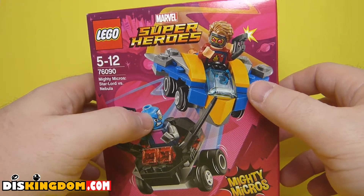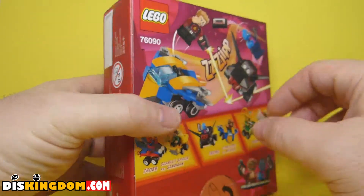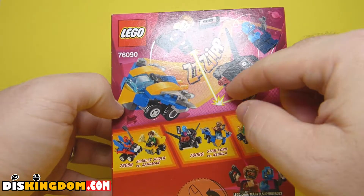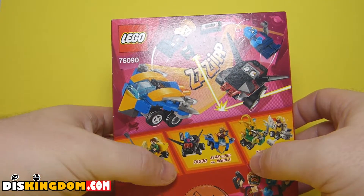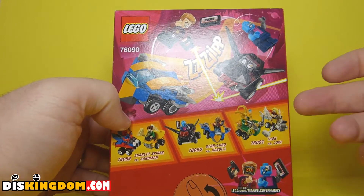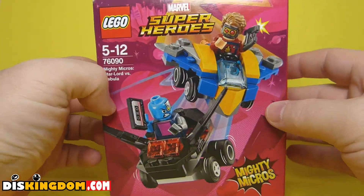As you can see, it includes two mini builds and we've also got two mini figures and a couple of accessories. Looking at the packaging on the side, there are some technical details, and on the back we can see it showing the sets in action. The other ones available in this series include Scarlet Spider versus Spider-Man, Star-Lord versus Nebula, and Thor versus Loki — and I have all three here to review.